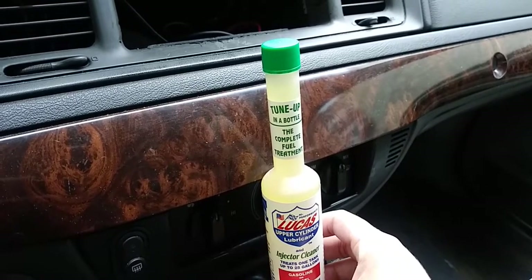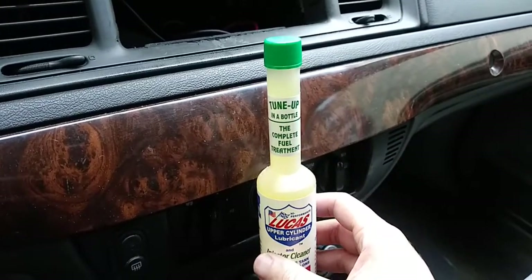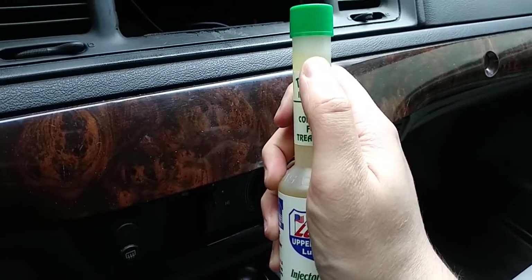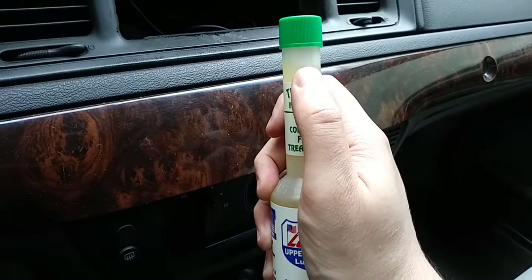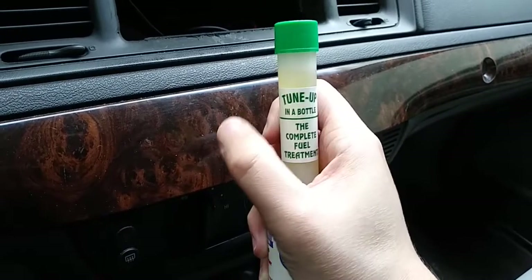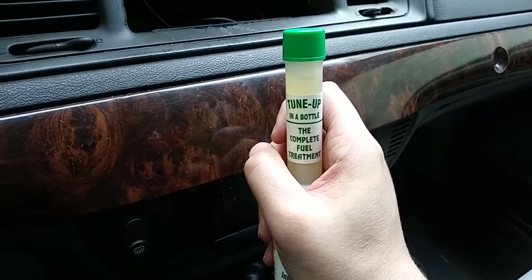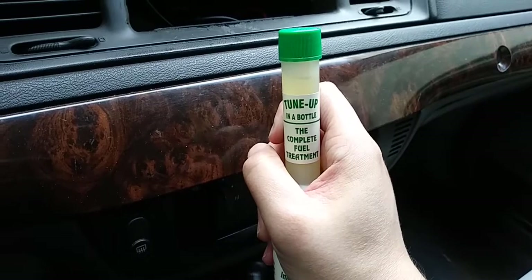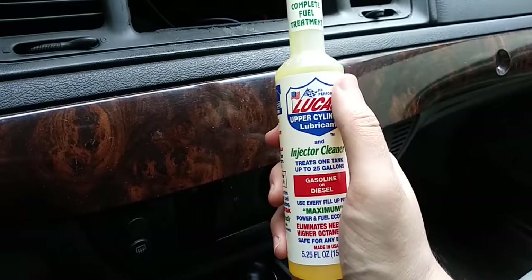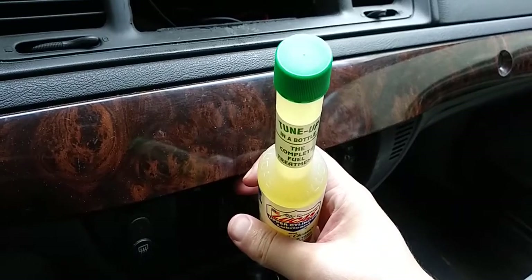To be honest, the gallon size will last you a lot longer and you won't have to keep going to the store. My plan is to keep this smaller bottle once it's empty — I'm going to mark the fill line with a marker and keep it in the trunk. When I buy the gallon one, I'll just refill the smaller bottle from it so I don't have to waste or throw it away.